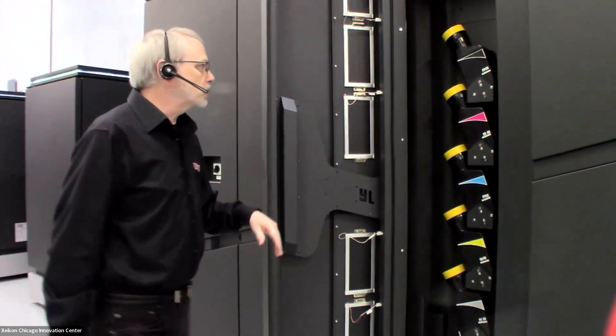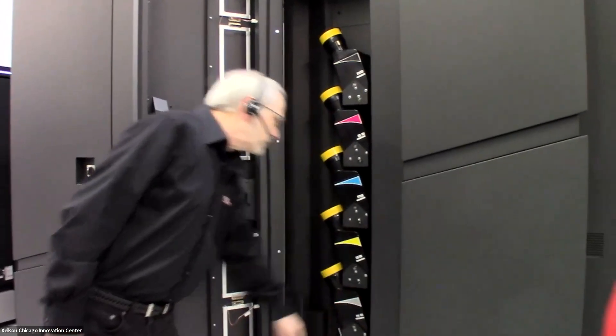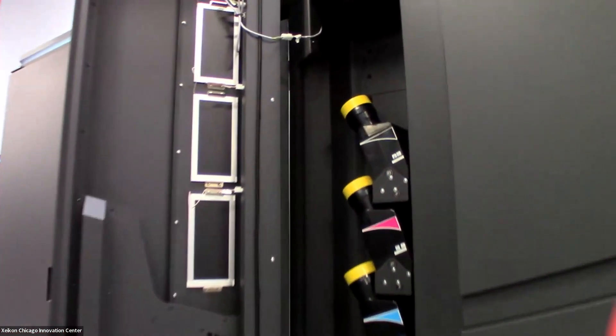These are the dosing modules for our toner: black, magenta, cyan, yellow, and the fifth color if we were to be using it.